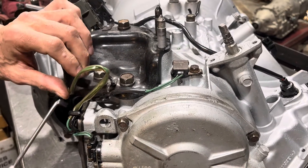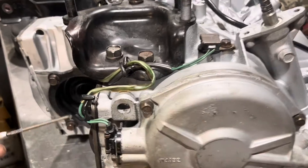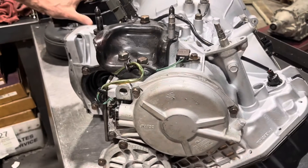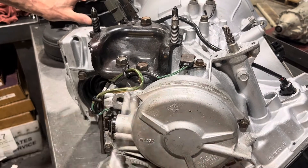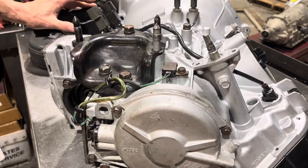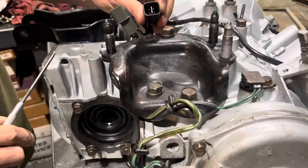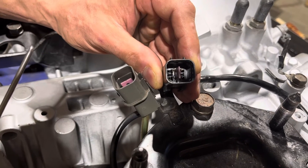I always remember this by the phrase: 'black top, black goes on the top.' The other connector is clear and it's got two green wires without tracers, and they get routed like this — down, up through here, and back down. If you put these pulse generators in wrong, what it's going to do is probably try and make one upshift and then immediately go into limp mode. These connectors are all the same — you could plug them in wrong and that's going to give you limp mode.